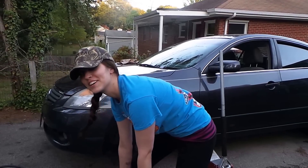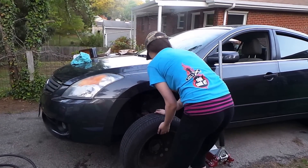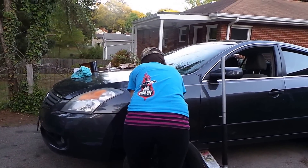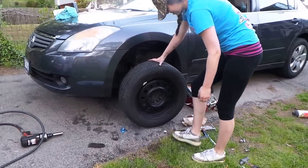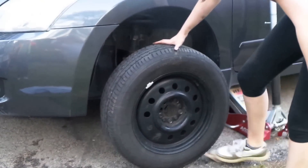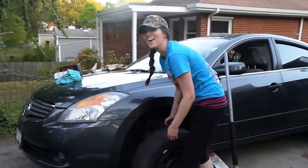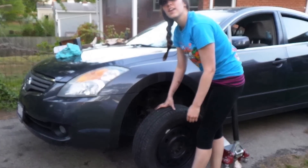Tell everybody on YouTube to subscribe to this channel! Good job — that's family for you. See ya, catch us on the next one. Actually, they want to see if she can put the tire back on — the easy part. All right, that's the brake job. Everybody say bye!